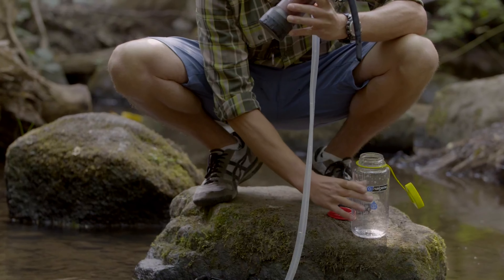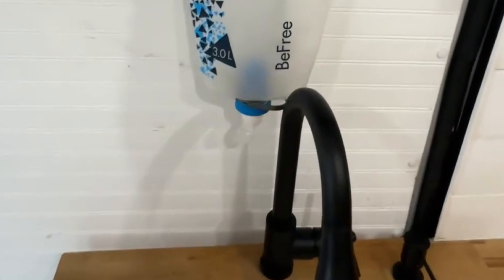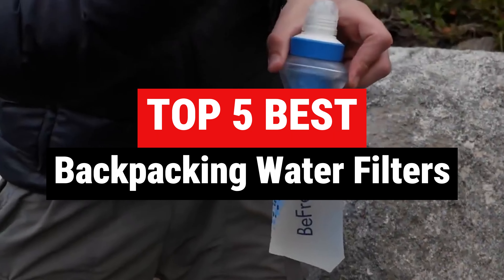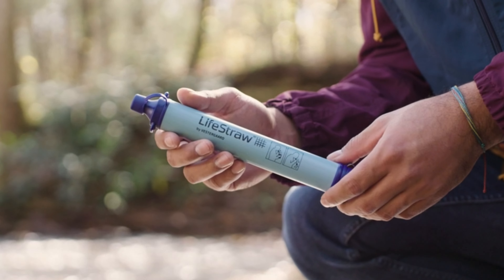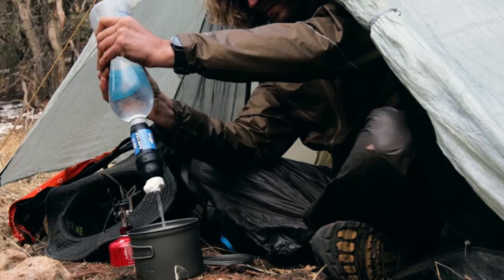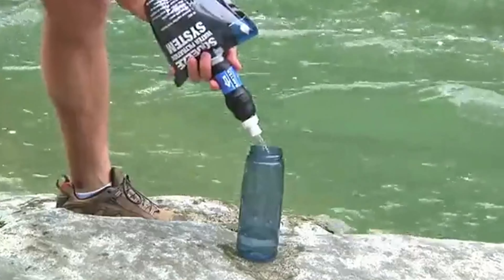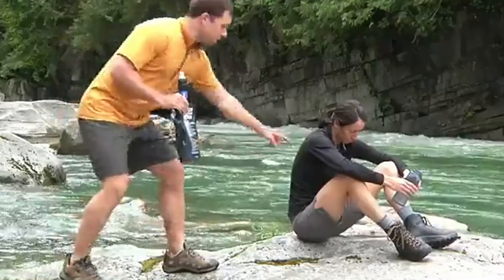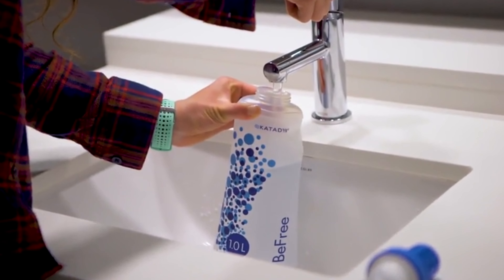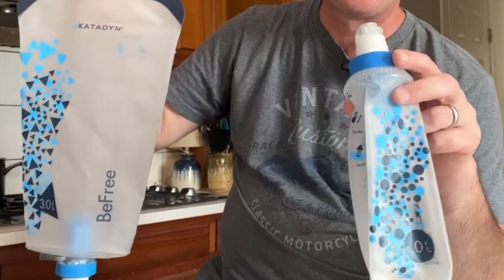Enter the essential gear of any serious trekker: the backpacking water filter. In this video, we'll take a look at some of the best backpacking water filters available, assessing their efficiency, portability, and ease of use. Whether you're a seasoned backpacker or a novice seeking to embark on your first backcountry journey, finding the right water filter can make all the difference. Let's dive in.